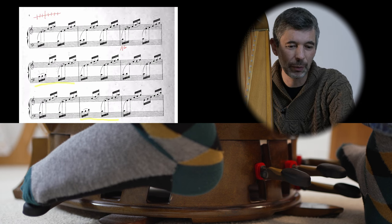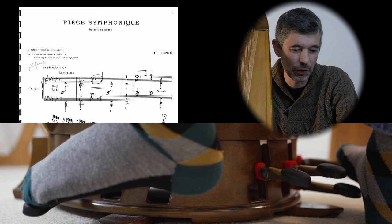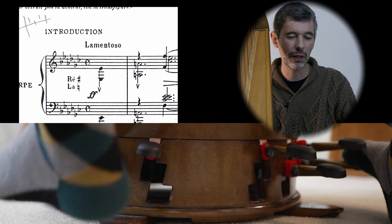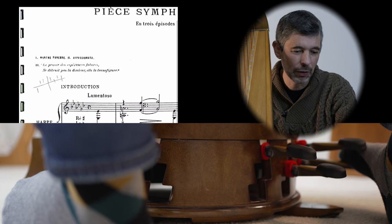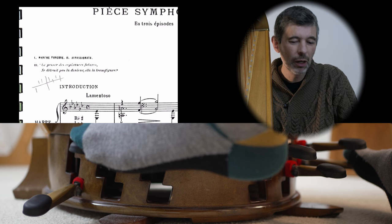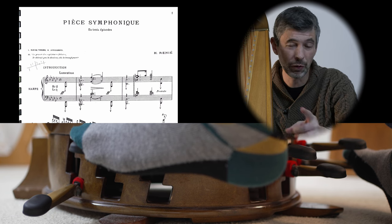Let's look at another similar example: the beginning of Renier's piece Symphonique. She's actually given us the starting pedals that are different than the key. The key would be G flat with six flats, and we're going to start with an A natural and a D sharp. Here's the pedal chart: D sharp, A natural, flat, flat, flat, natural, flat, natural. Both notations are potential ways to convey that information, but the pedal chart is the most efficient.